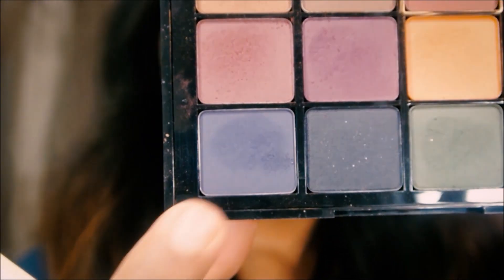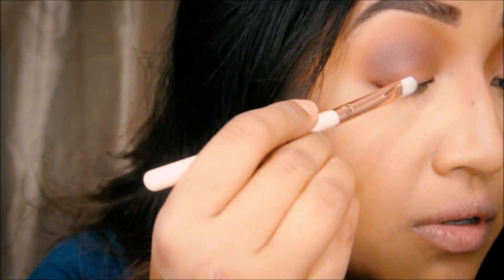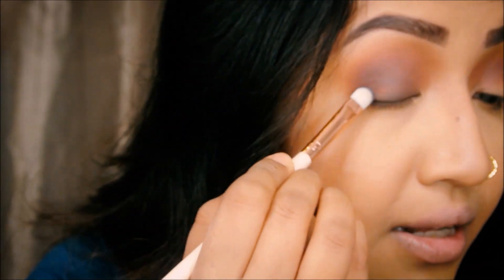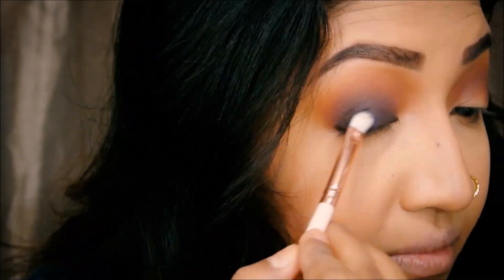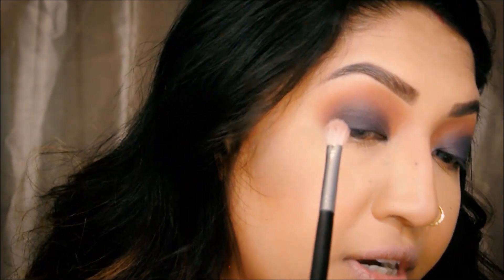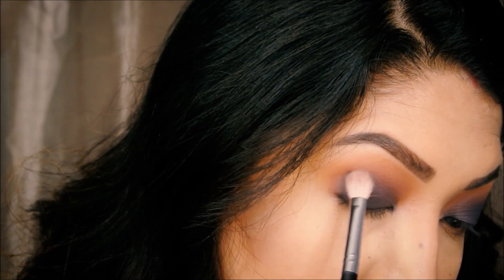Now I'm going to take this shade right here, which is like a navy. Look at that — this is so nice. I'm going to put that color on my eyelid; this will be the color going all over my eyelid. Place a little bit of color at once and build it up as much as you need to. Now I'm taking the Morphe M433 brush — it's a little bit dirty, but I'm going to a darker color anyway. I'm taking this darker navy blue and tucking it on the outer wing and blending it out.